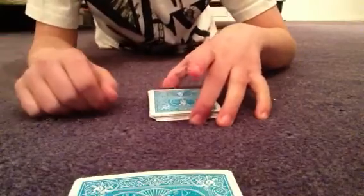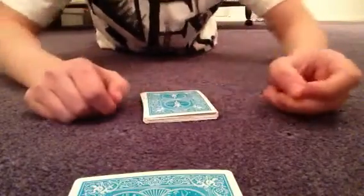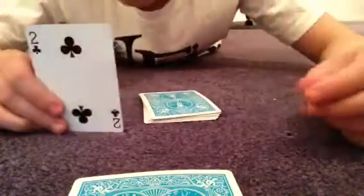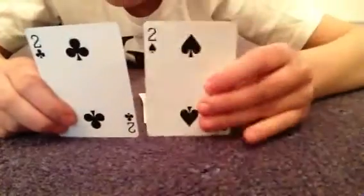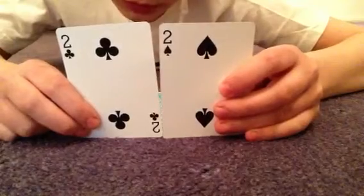If they say this finger, you go okay great, we'll throw those cards away. But if they say lift up this finger, you say okay great, I'll keep those cards. So whatever happens — let's just say lift up this finger — okay great, I'll keep those cards, so I'll throw these away with the other deck, throw those away. Then you show this card, you go oh cool, two of clubs, and there's the best friend — the two of spades. You can do this with any card, it's really easy.